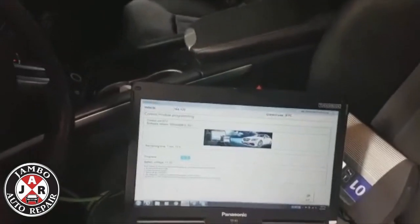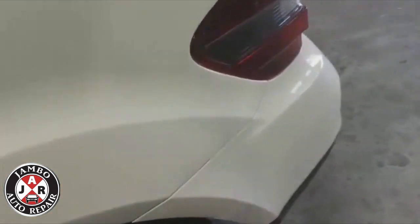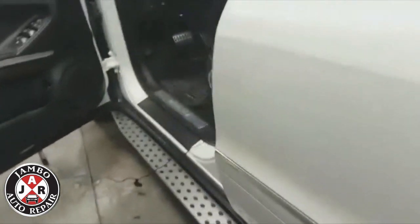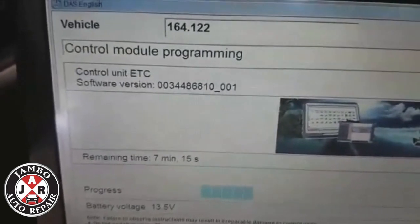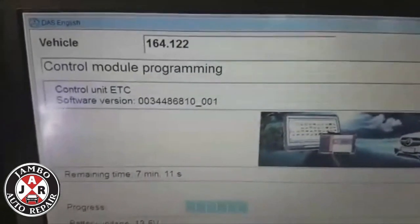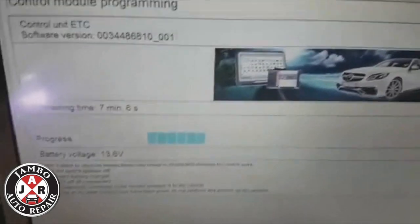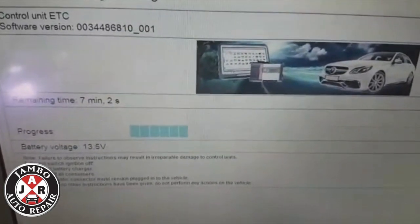Today we have a 2008 ML 164 that is experiencing some transmission shifting problems. We've seen online that there's a new update available for the conductor plate, so we're going to do an ECM control module update on the transmission, and after that we're also going to do the SCN coding.